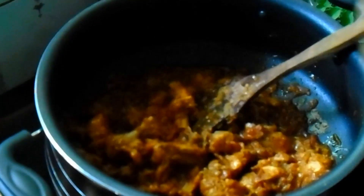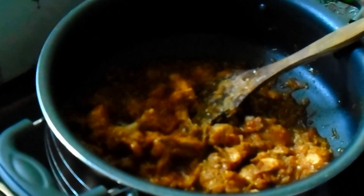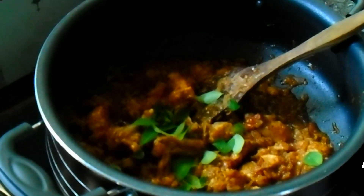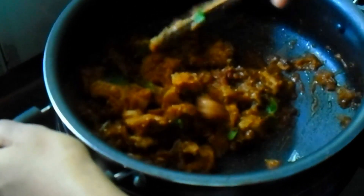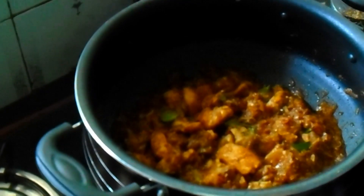We will pour in the flavor and add the flavor. Add the egg. Let's fry the chicken, pepper, and fry with the flame off. Let's try this simple recipe.